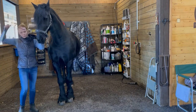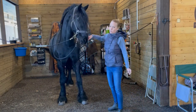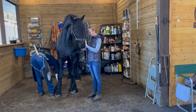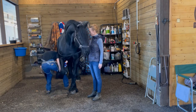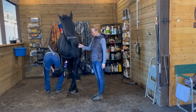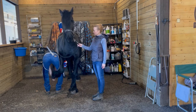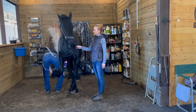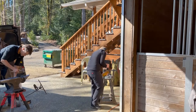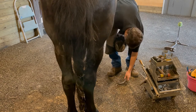Now that the initial burn is done, we're going to re-cross tie him. That's going to burn each foot one final time before nailing the shoes on. This is not burning the horse. You'll see Seth is making the final adjustments to his hoof before he nails on the brand new shoe.